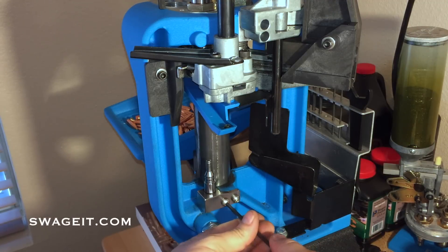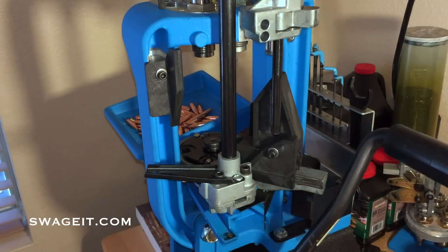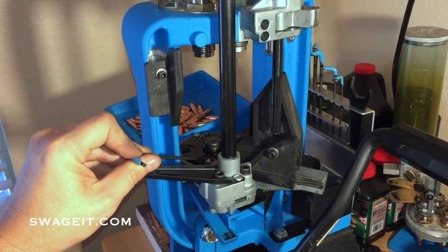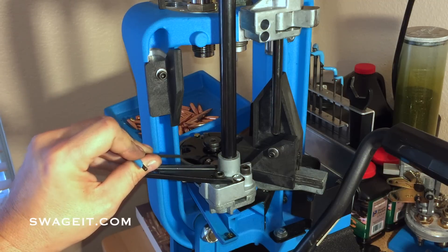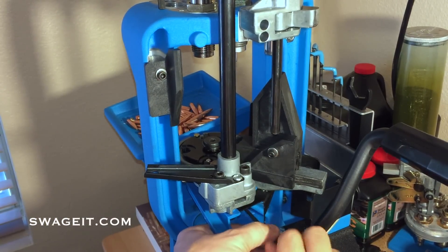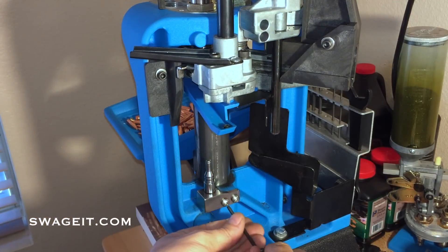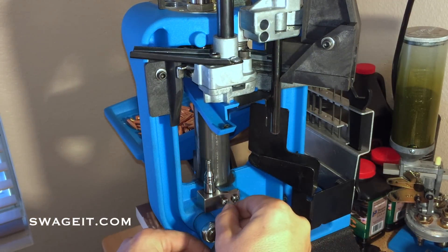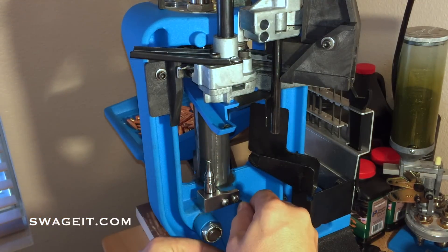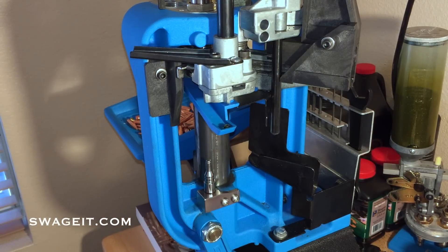At this point what we want to do is lower the turret and make sure that the swager goes through the rotary primer disc as well as the shell plate — you can see that right there. Once we determine we have access to one screw, let's tighten that down. Then raise the turret and tighten the other. These need to be pretty tight, especially when processing anything with large primers like Lake City 308. Check these periodically as you're processing a bunch of brass.